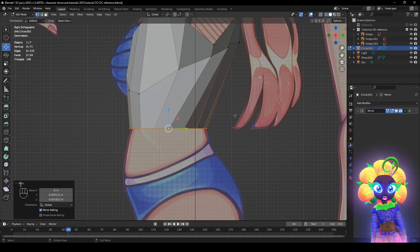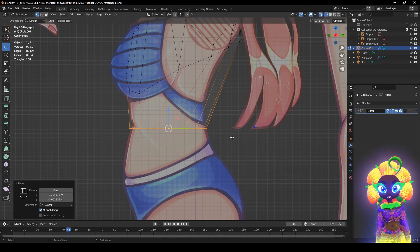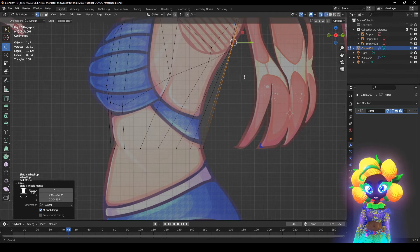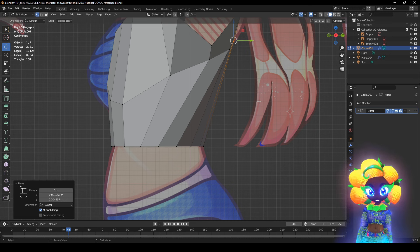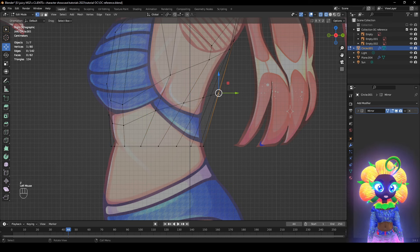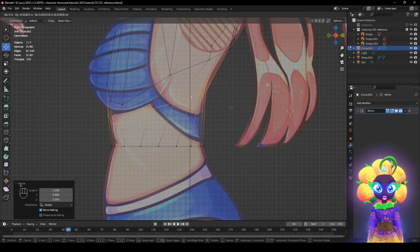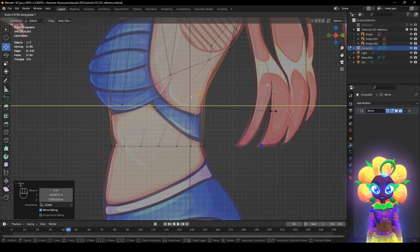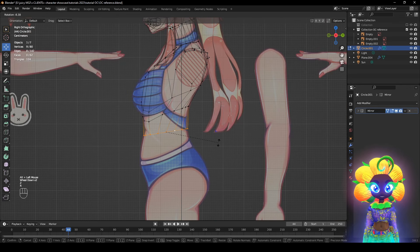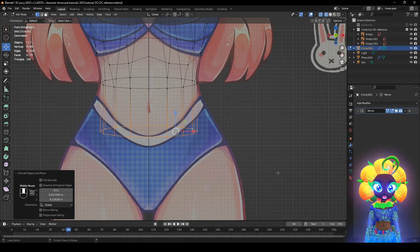We have a natural curve going on here. Let's put it about right there. This character has a really aggressive curve, so we need another loop cut — Ctrl R — then S Y to push it about right there. It doesn't have to be perfect because we're going to modify it more later. Follow that natural curve. Now we're ready to make the underwear/swimsuit line.